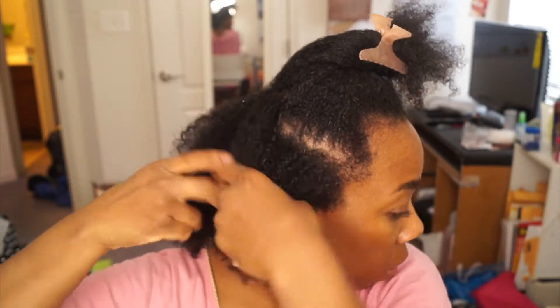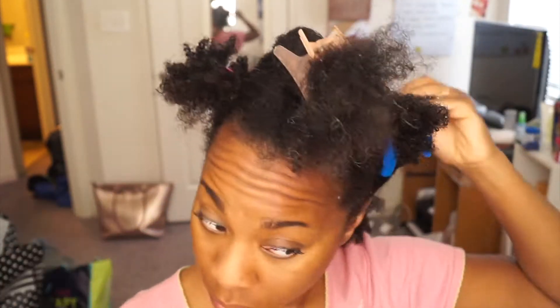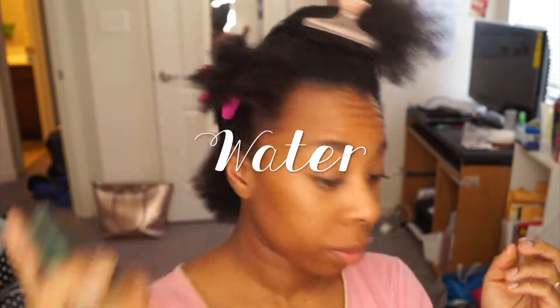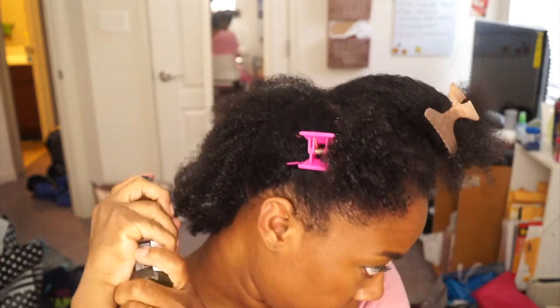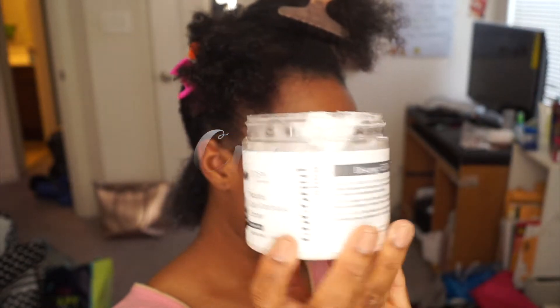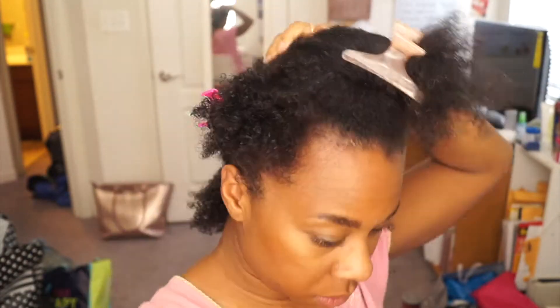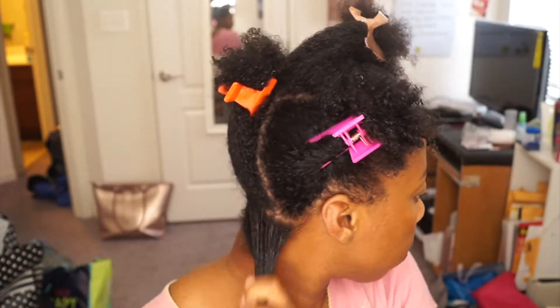So my hair is freshly washed, nice and clean. And I'm going to start with some water. I'm just going to spray water on my hair just to kind of re-wet it so my curls can kind of pop. I had dried my hair previously. And then I'm going to put some cream on it. The cream I'm using is Eden Body Works — it's the coconut curling defining cream. I love this cream. It always works really good for me.